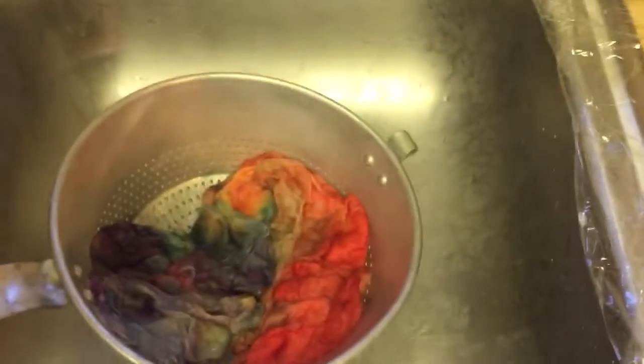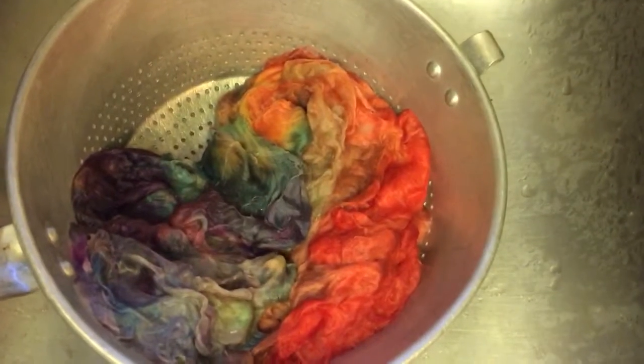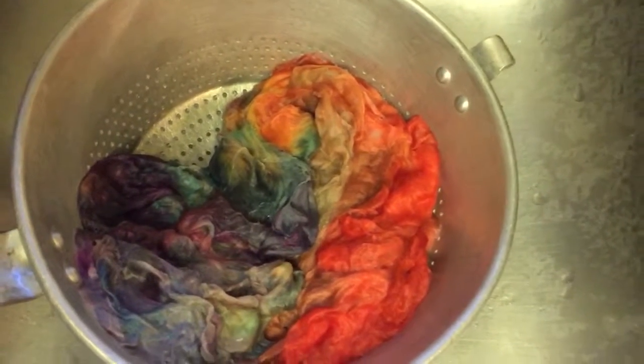So add a little conditioner over here. My goodness, look at those colors! Add a little conditioner and lay this puppy out.